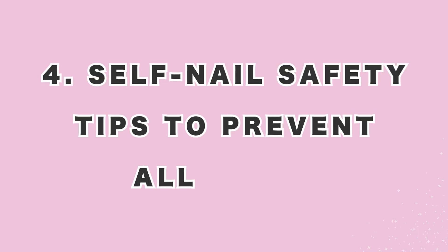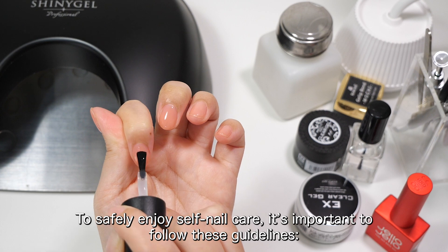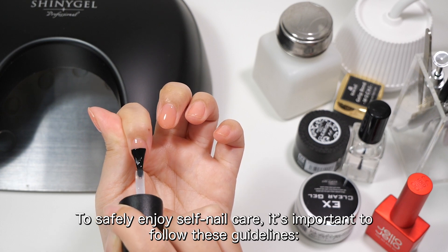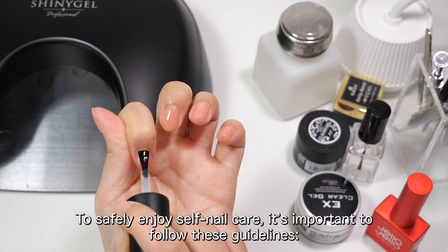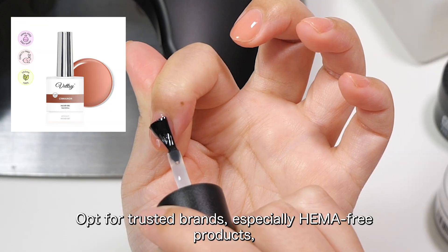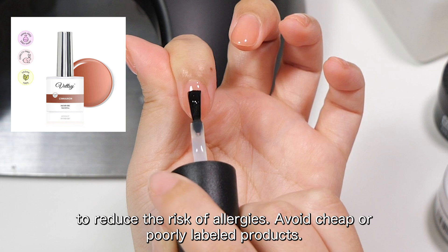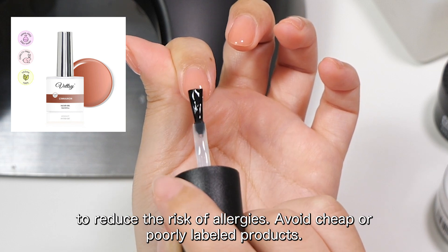4. Self-nail safety tips to prevent allergies. To safely enjoy self-nail care, it's important to follow these guidelines. 1. Choose high-quality gels: Opt for trusted brands, especially HEMA-free products, to reduce the risk of allergies. Avoid cheap or poorly labeled products.